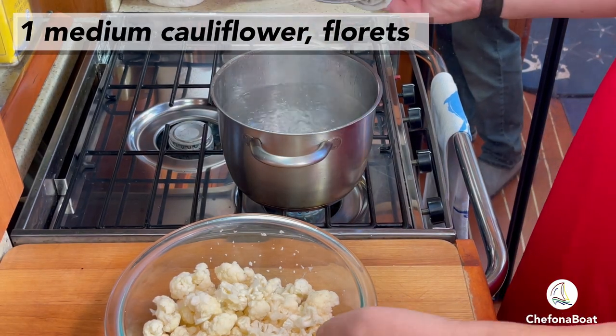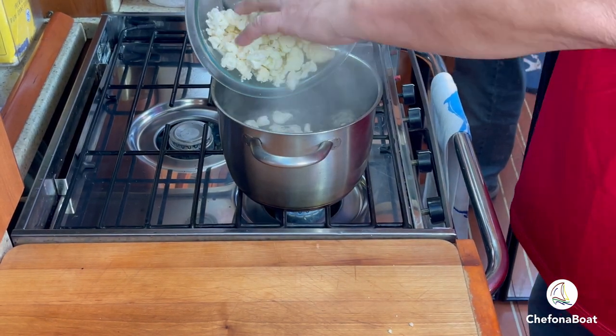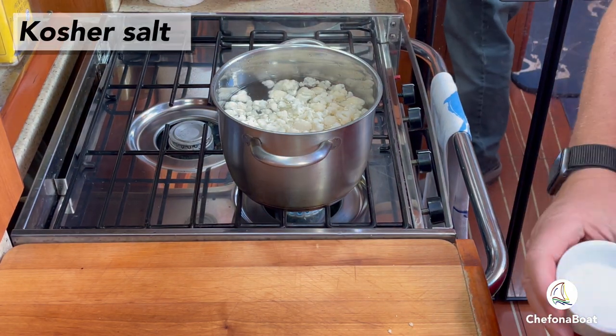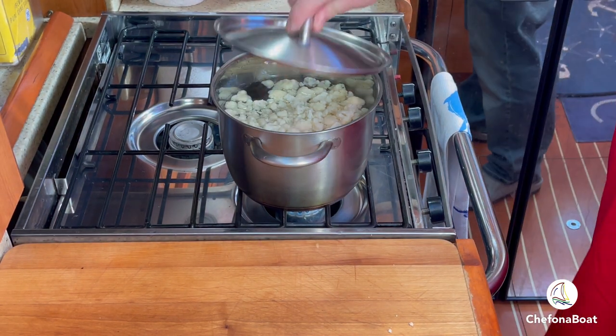It all starts with the cauliflower. I trim the florets from the tougher stalks and add them to the boiling water. Next I'm liberally adding kosher salt, and I'll let it cook until it's tender, which is about 10 minutes.